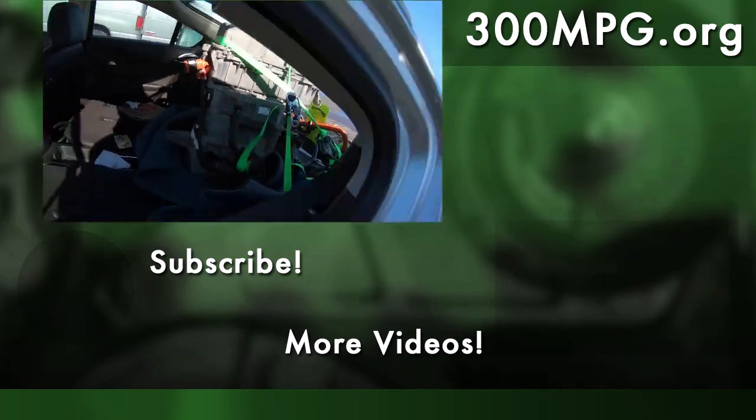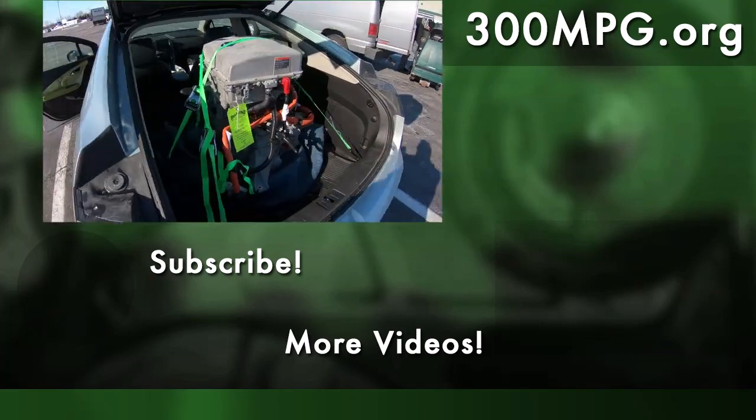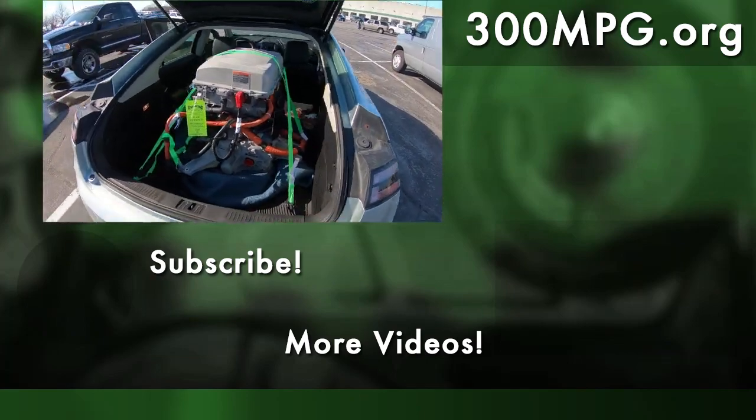Please, if you like these videos, share, like, comment, subscribe, hit that little notification bell. And until next time, stay charged up.